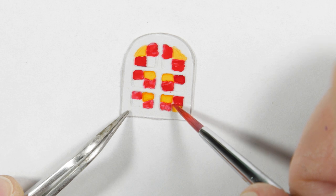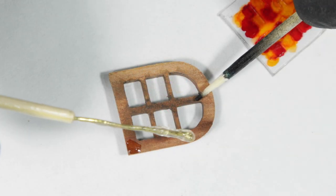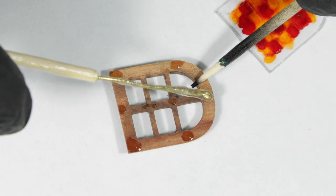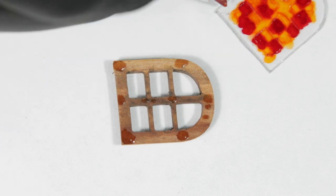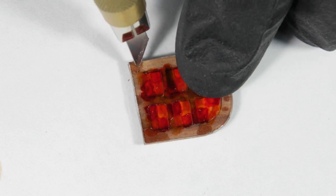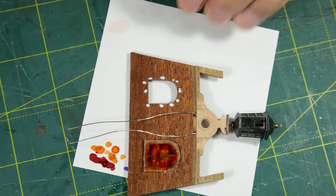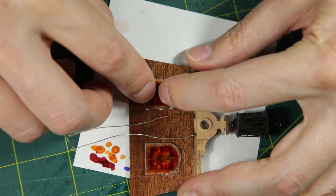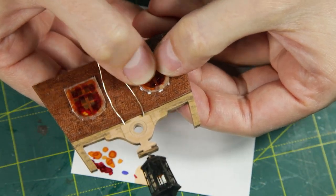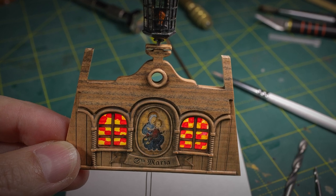I decided to adorn the back windows with colored stained glass. This conceals the LEDs inside the cabin. And I must admit, it looks even better than I expected. What do you think?